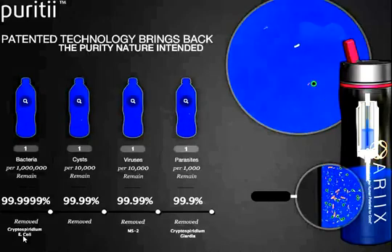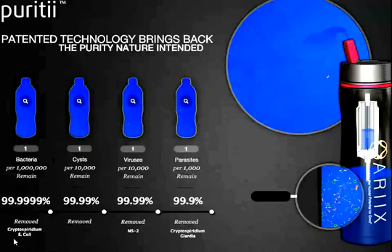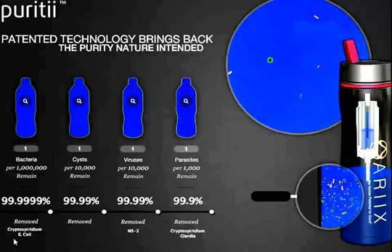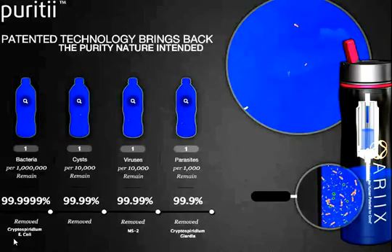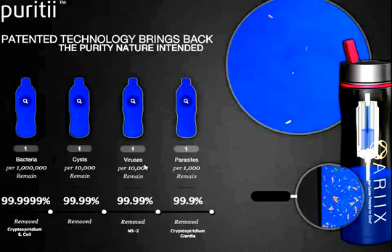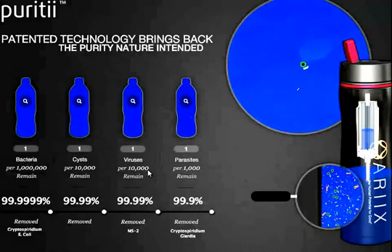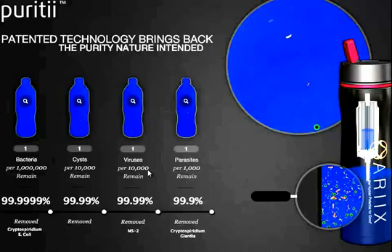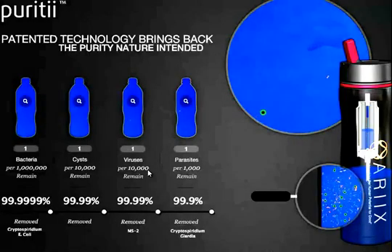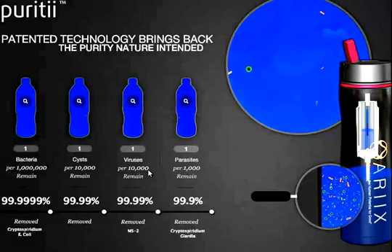A bacteria like E. coli, which was shown on the screen, has an average size of 0.2 microns, which means they're 10 times smaller than the protozoan. And then a virus — the average size of a virus — is in the 20 to 40 nanometer range, which means they are about 100 times smaller than bacteria. So you can start to get an idea of how small the holes have to be in a filter in order to protect you.